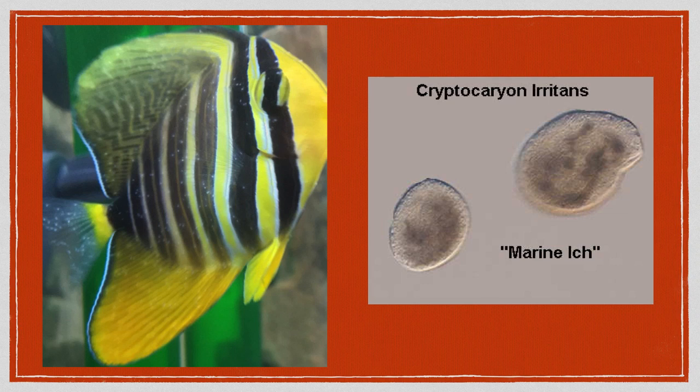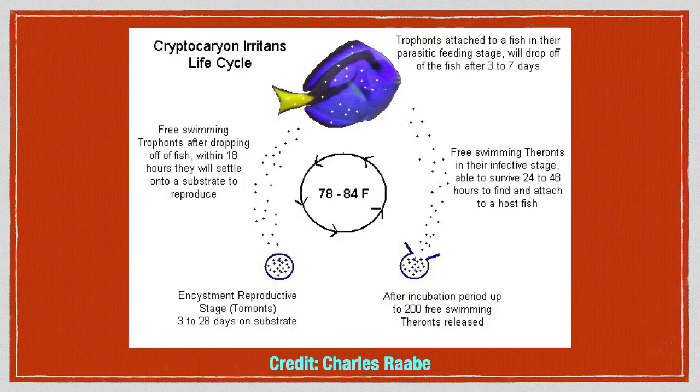This brief video will discuss marine ick and suitable treatment options. Let me first explain the life cycle of marine ick.